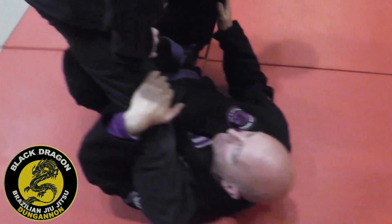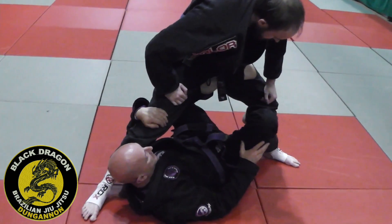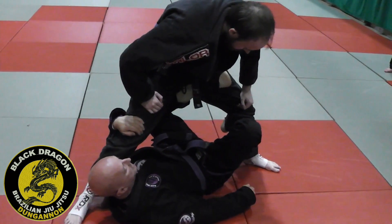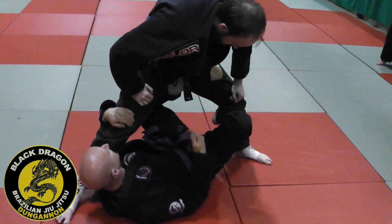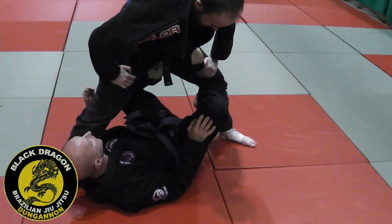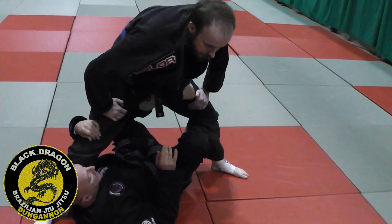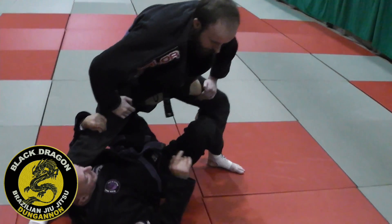So the detail here is keeping my hand controlling Carl's knee. The basic X-guard sweep is: I'm going to kick Carl forward as I come up with my elbow.